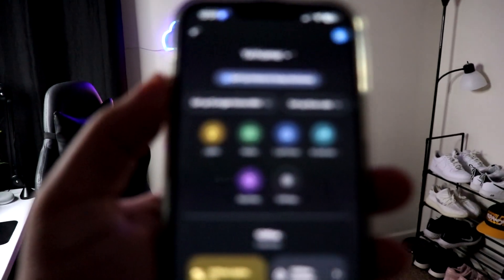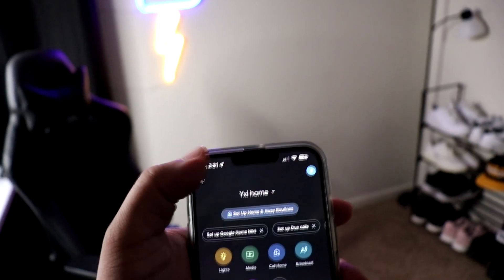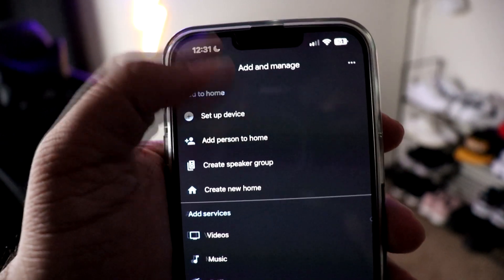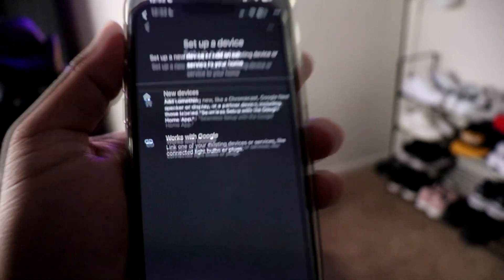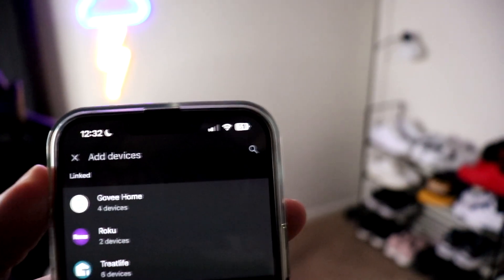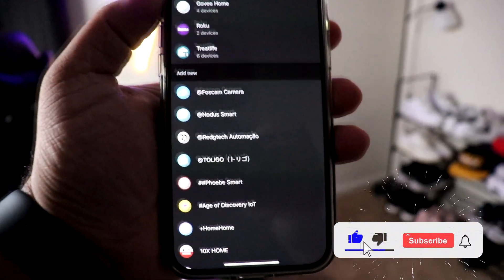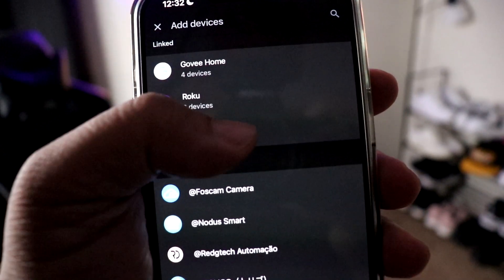All you have to do is go into the Google Home app. Once you're in there, hit the plus icon, then go to 'Set up device' at the top. Once you click that, you'll see it says 'Works with Google' — go ahead and click that. You can type in what you want or scroll, but trust me, just type it in because you'll be scrolling for a long time.